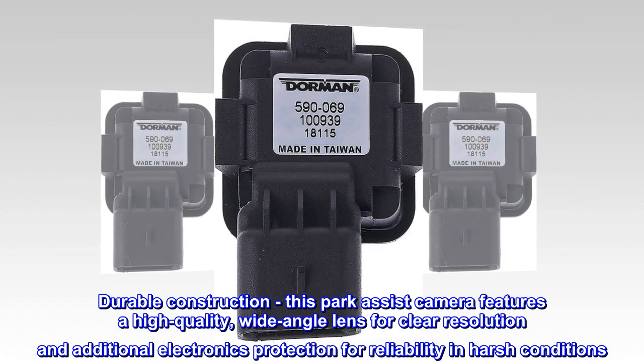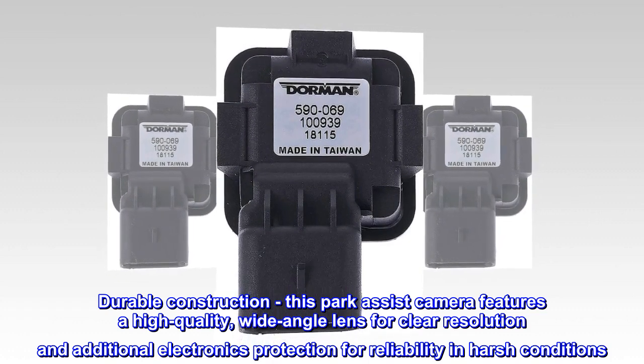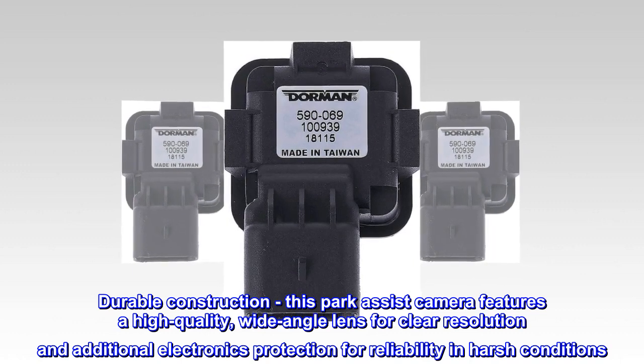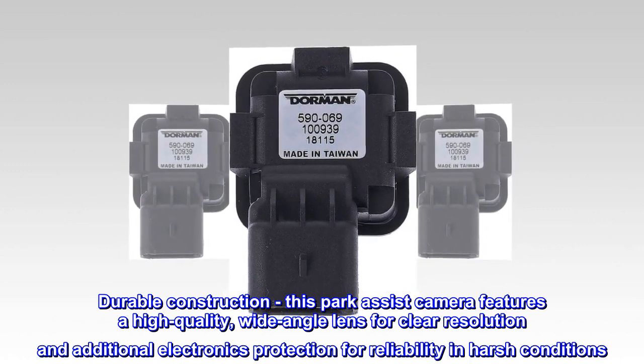Durable construction. This park assist camera features a high-quality, wide-angle lens for clear resolution and additional electronics protection for reliability in harsh conditions.